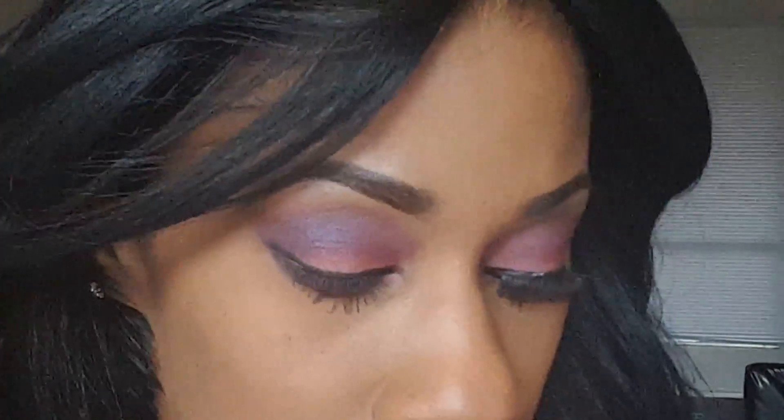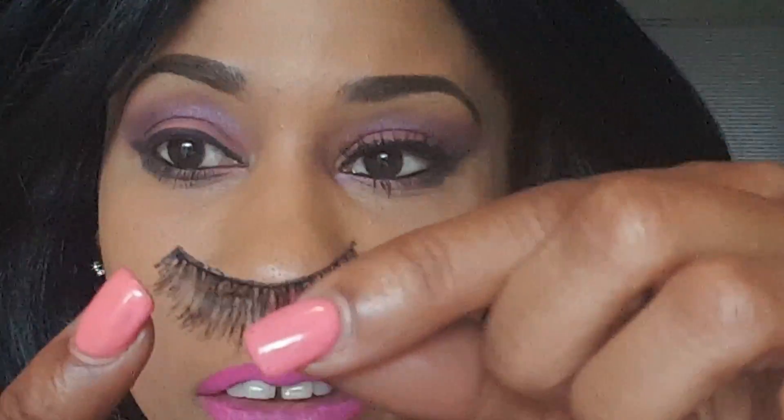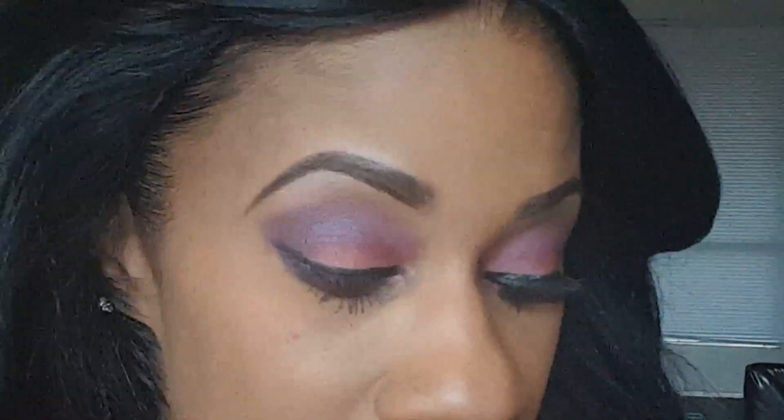Remember to cut the eyelash if it's too big for your eye — you can go ahead and trim it a little bit. It looks kind of strange but no one's going to see that. You can trim it so it fits your eyeball. I have really tiny eyes so I always have to trim.